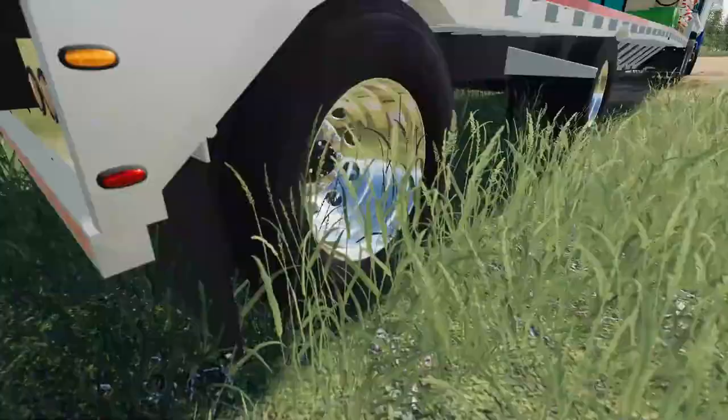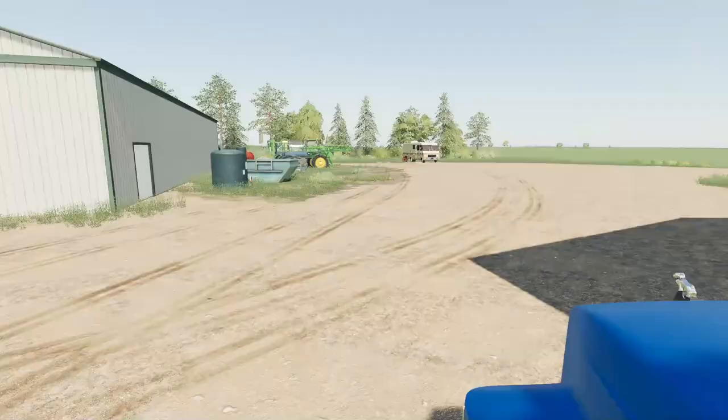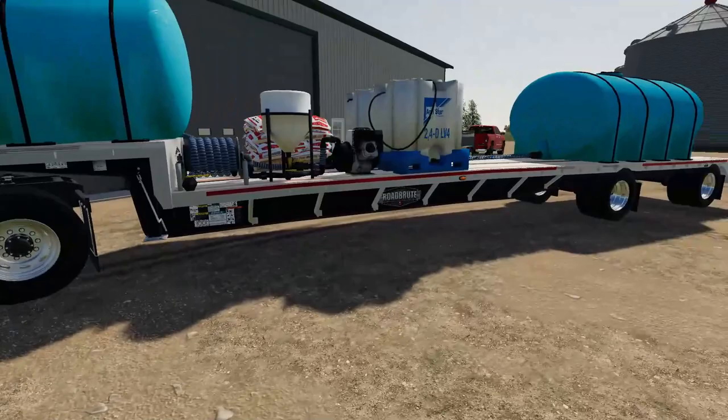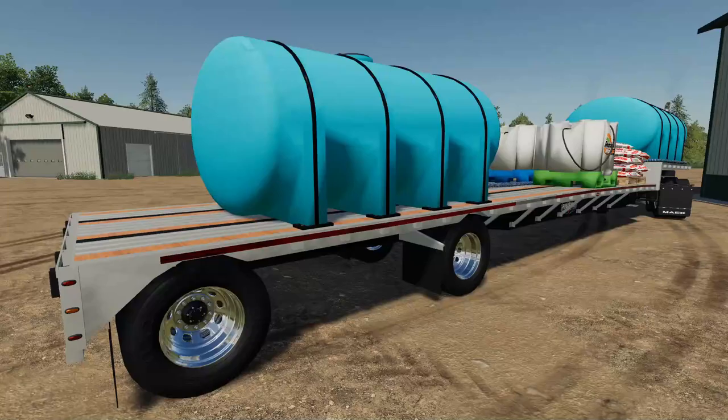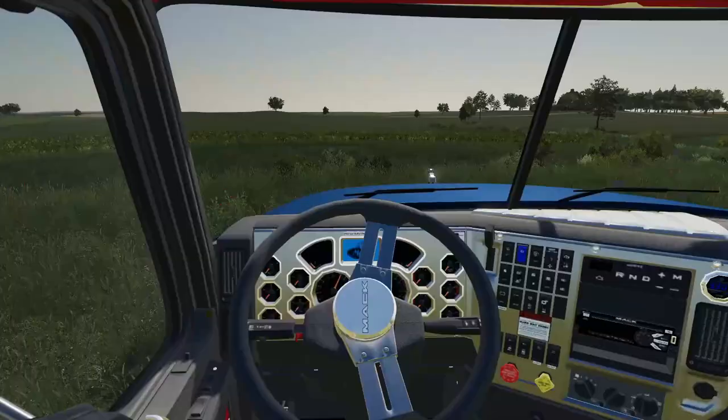I gotta go around and check the tires — this one's a bit low. We gotta pull this thing up to the shed and fill it up real quick. It's always something — it's either a tire or this or that, you can never just go and do anything. Tires are filled up, looking good, we should be good to go.